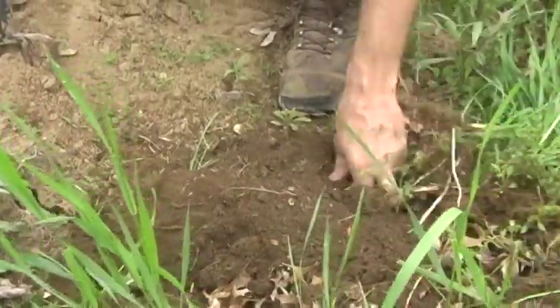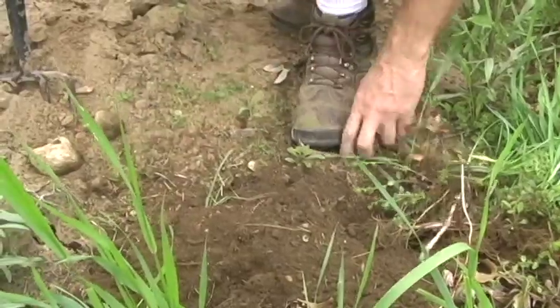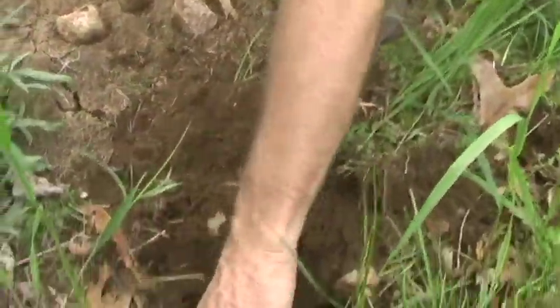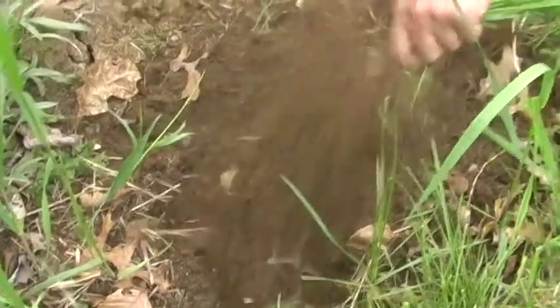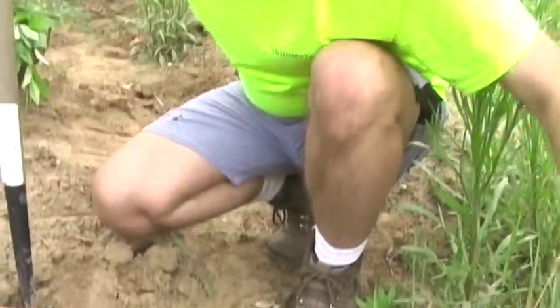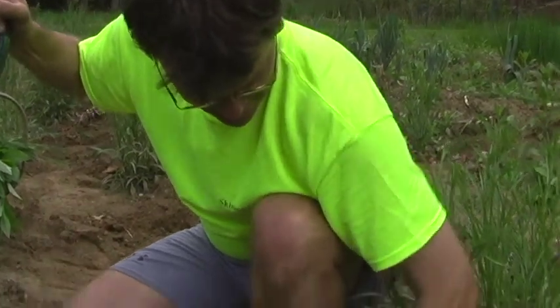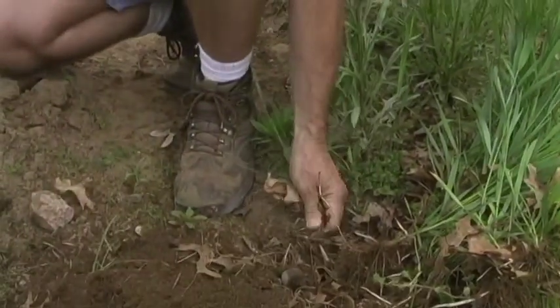Look at these rocks — they're like big old potatoes. We still get them years after we started. Oh, and there's a brick. The stuff we find in here — scary. There we go, he's finished leaf blowing. Peace at last.